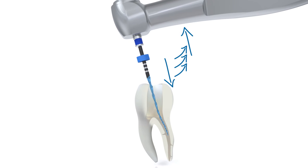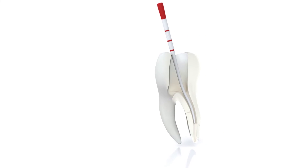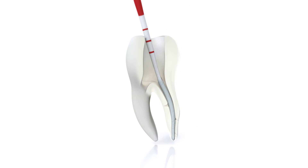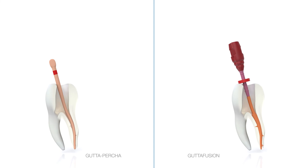Once preparation is completed with the VDW rotate basic sequence, dry the canal with the appropriate VDW rotate paper points and fill it with a suitable technique for three-dimensional filling using the appropriate VDW rotate gutta percha points or a warm obturation technique.